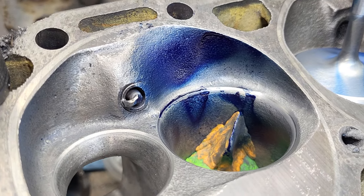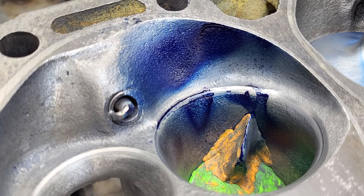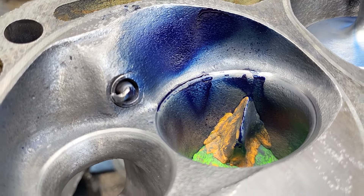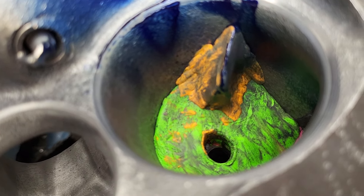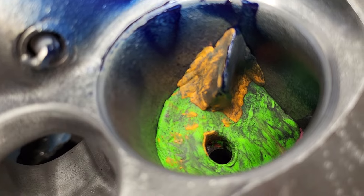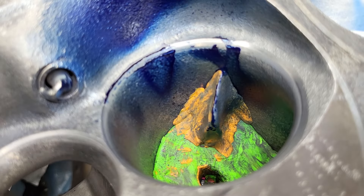Okay guys, I figured I'd do some wet flow airflow experiments with the same size clay fin. Of course, since it's an offset bowl because it's a swirl port, notice how far away that is from the valve guide.